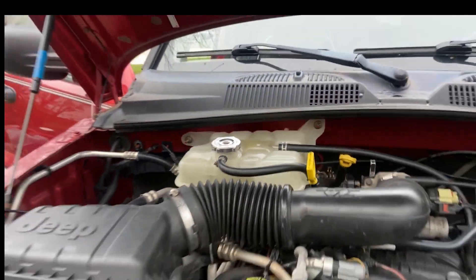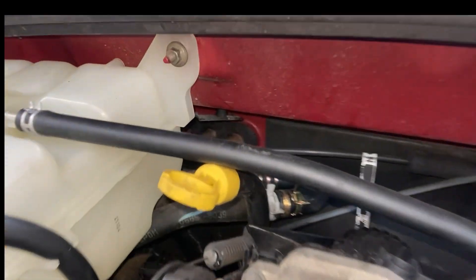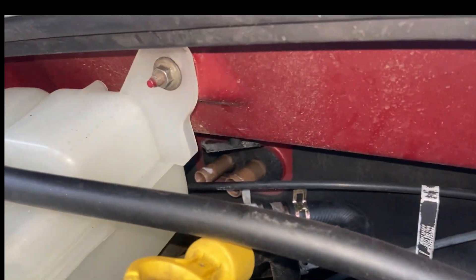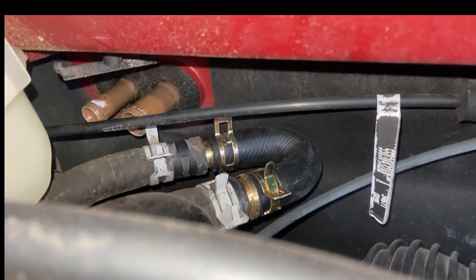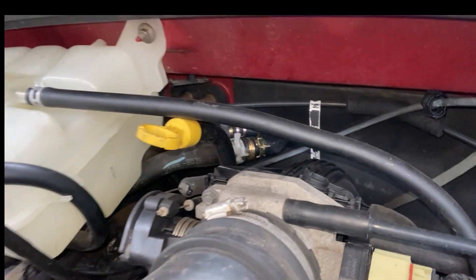It's behind the reservoir from that angle. If you're looking directly at the front of the car and look directly behind the reservoir off to the side, there are two black pipes that go into that part of the firewall — that's where the heater core is located. Because of the leak, I ended up just bypassing the heater core. That's the U-bypass there, and I'll put a link in the description on eBay to buy one of those.